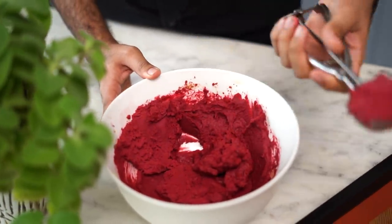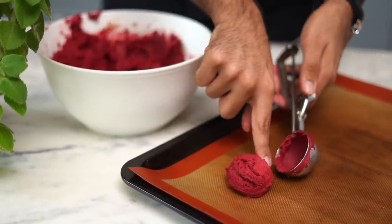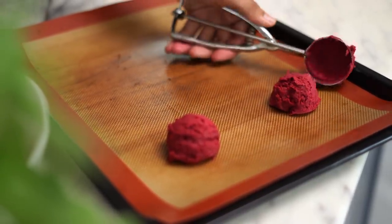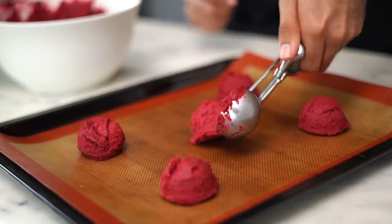Using an ice cream scoop, I'll scoop out equal size balls of my dough and place them on the prepared baking tray. I'll put these cookies in the oven at 180 degrees Celsius for about 12 to 15 minutes. The trick here is that I'm not adding the white chocolate chips on top right away — the white chocolate chips tend to burn and brown in the oven, so I'll be adding them on top only a couple of minutes before I pull the cookies out.